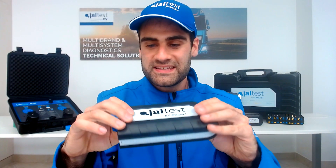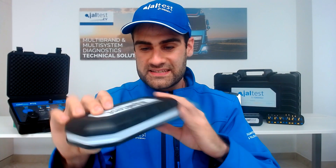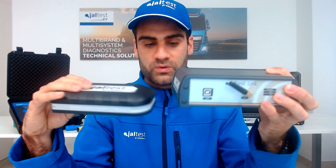I would like to start by showing you our new device, the Jaltest Link V9. This is the interface and it allows communication from our device — a tablet or a laptop — with a vehicle. This is how it looks now, our new release, the V9. In the past it was like this, the Jaltest VA, which is a little bit heavy and made of metal. This one, the V9, is made of plastic and a little bit lighter.